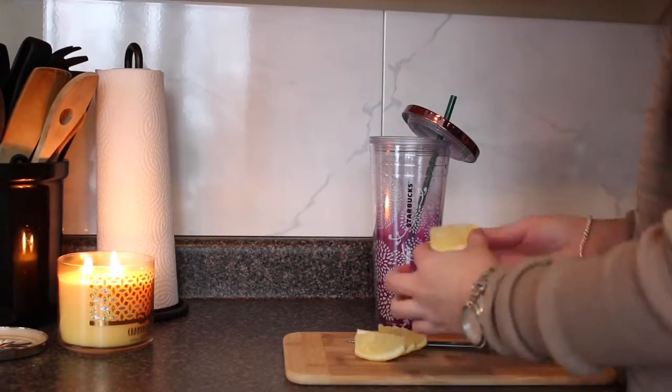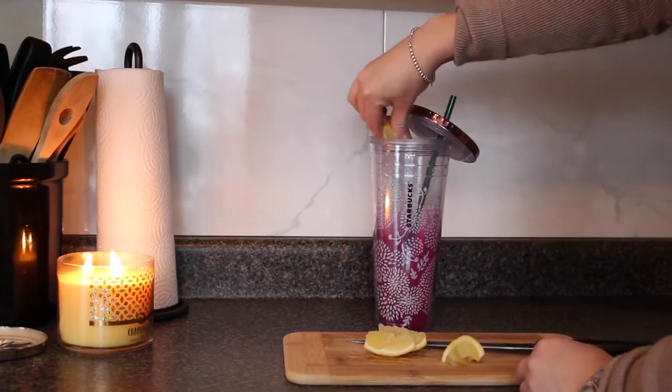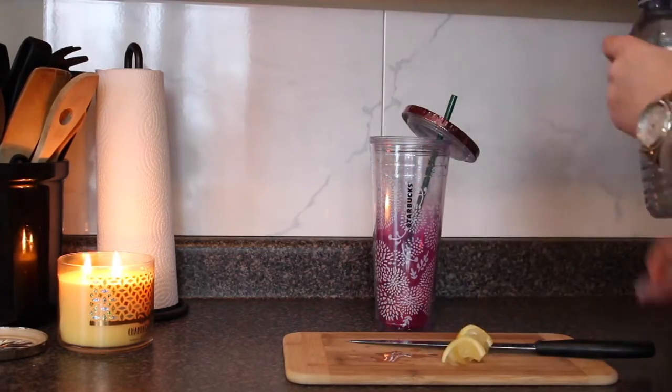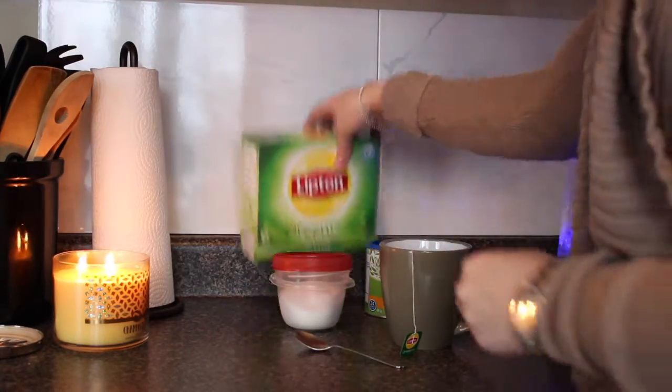How I like to start off my day is by drinking some lemon water. There are so many benefits to drinking lemon water — it gives your immune system a boost, it's an excellent source of potassium, it aids digestion, it cleanses and keeps your skin blemish free, and it helps you lose weight.